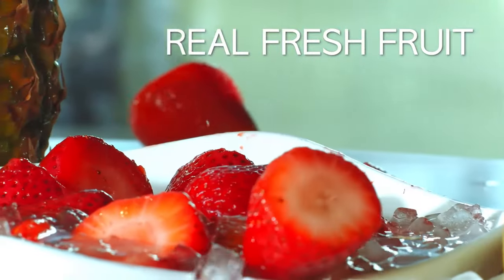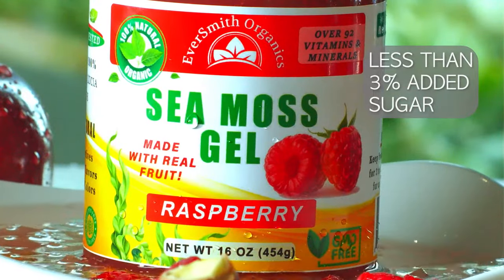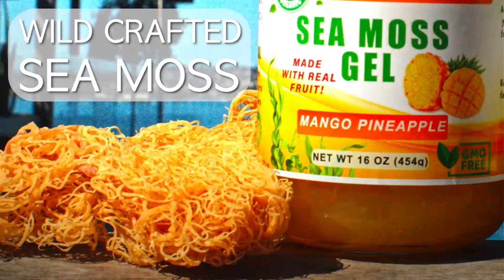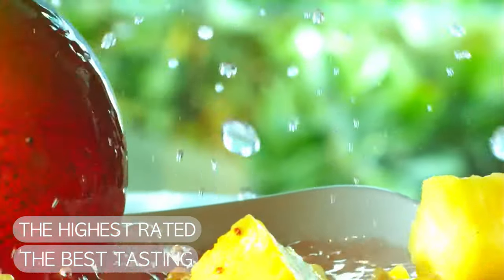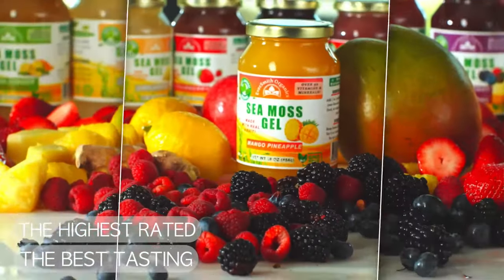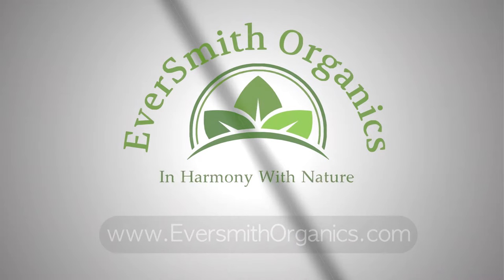Our CMOS gel contains less than 3% added sugar and is made with wild-crafted CMOS harvested from the Caribbean Ocean. Both the highest rated and best tasting CMOS gel you can find. Eversmith Organics.